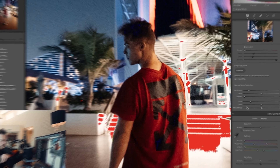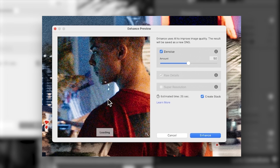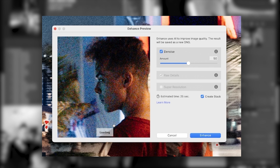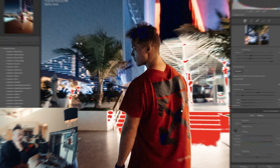So let's try the exact same thing here — reduce the sharpening, reduce the noise, hit Denoise. Again this panel pops up. Let's go to my face, because that's usually the best place to look at when deciding how much you need. Wow — that is just mind-blowing. Look at before, then after — insane.